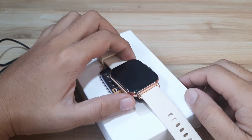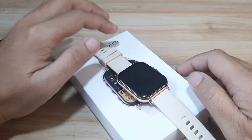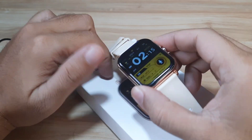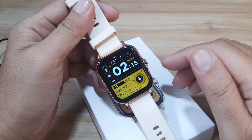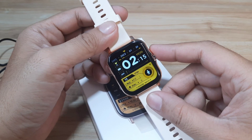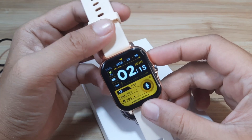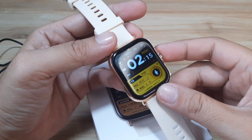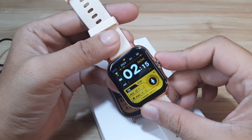Welcome to smartwatchspecifications.com, the premier site for smartwatch specs, news, and reviews. We have here the GT20 Ultra smartwatch, and there are already some queries about whether this one works with the Android platform. Yes, it has support for the Android smartphone. On this video, we are going to pair it with the support app, the Fit Pro application, which is also available on the iOS platform.